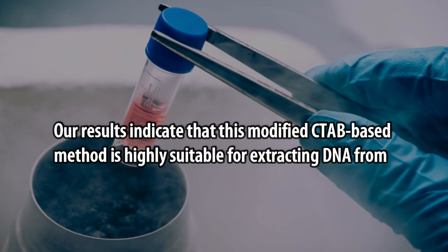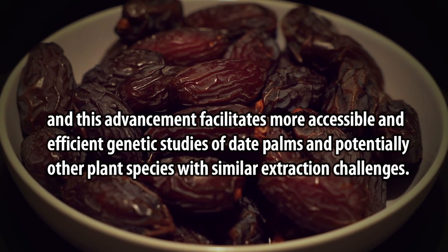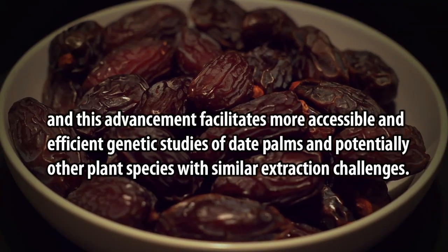Our results indicate that this modified CTAB-based method is highly suitable for extracting DNA from date palm tissues without the need for liquid nitrogen, providing a simplified and effective approach for molecular biology applications in date palm research. This advancement facilitates more accessible and efficient genetic studies of date palms and potentially other plant species with similar extraction challenges.